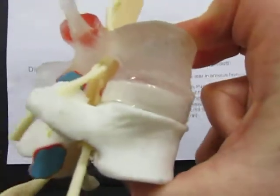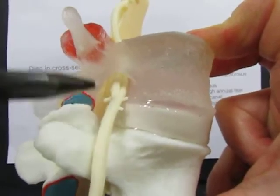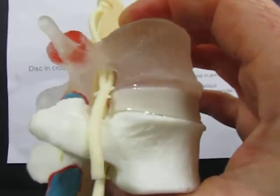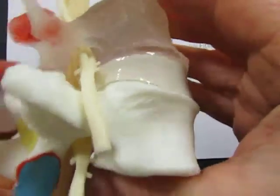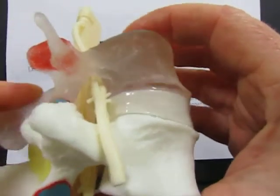Rather than having poor posture or slouching and allowing an annular tear to let disc material escape and cause sciatica, we should symmetrically load our discs and keep our spines flexible to avoid even an annular tear happening in the first place.